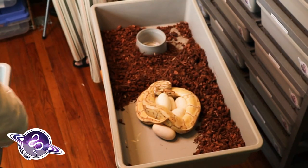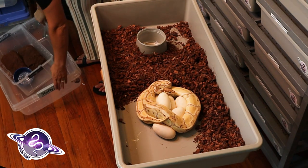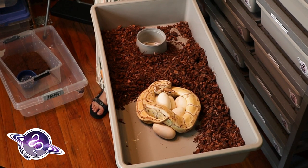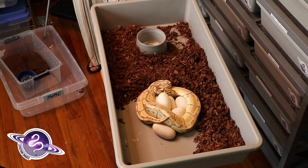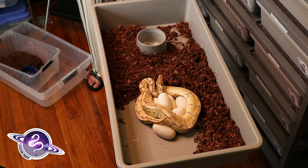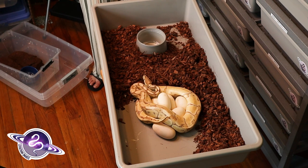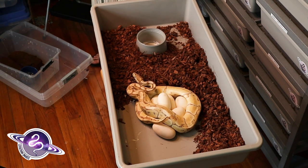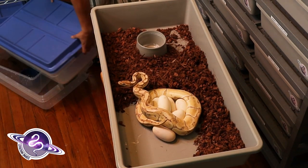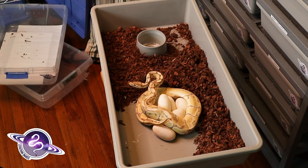Stephen's going to fill a new tub up with substrate. This new tub is nice and clean and does not have any egg smell in it. Then we're going to put her in the new tub after we give her a quick bath. She's keeping her eggs safe right now, and after she's off the eggs, we're going to put them into our egg box.